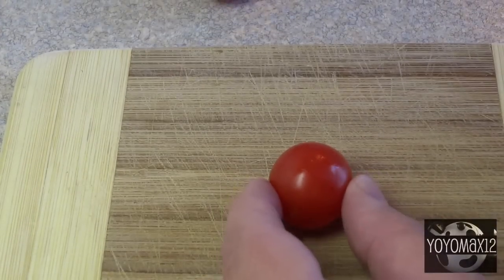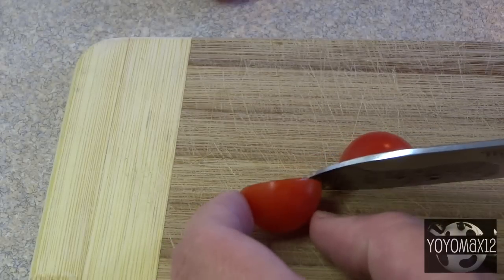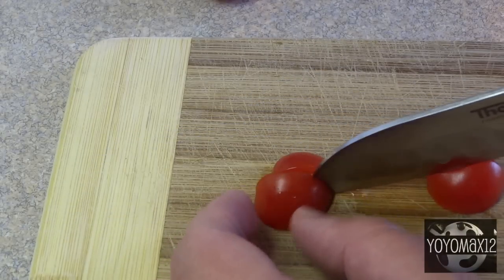Now for the actual ladybugs, take some cherry tomatoes and cut them into quarters — cut in half and then each half gets cut again into half. Each ladybug will take two of those little quarters.